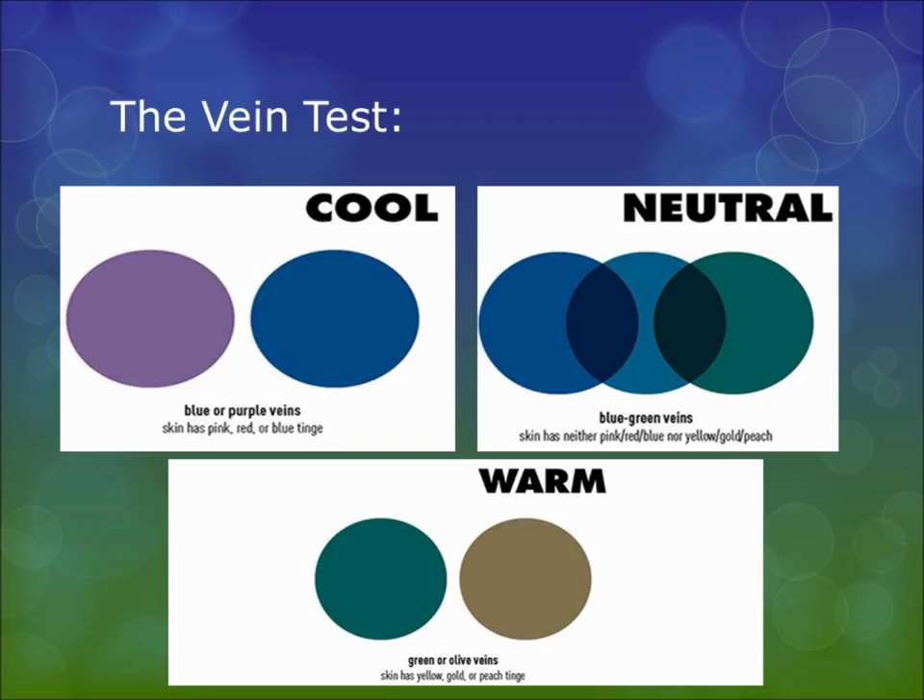A good way to know your undertones is the vein test. Just look at your wrist — the traditional best place to see your veins. People with cool undertones will have blue or purple veins. People with neutral undertones will have bluey-green veins, meaning no specific undertone dominates. People with warm undertones will have true green or olive veins because of those peachy tones in their skin.